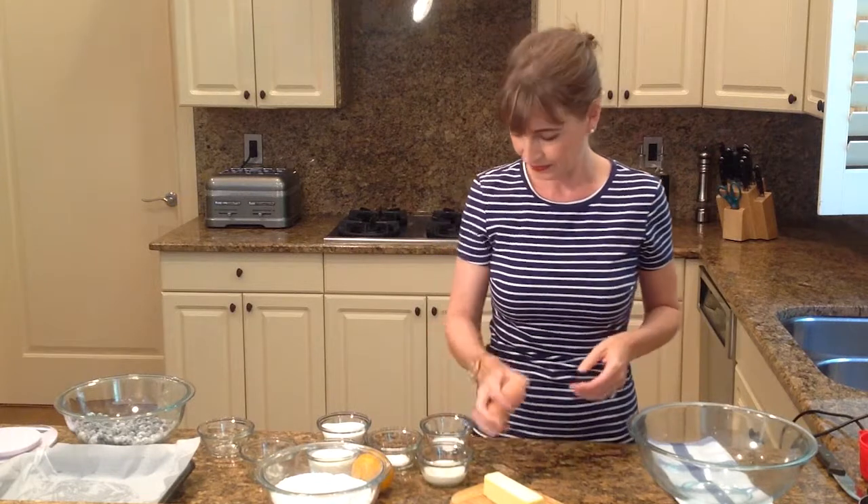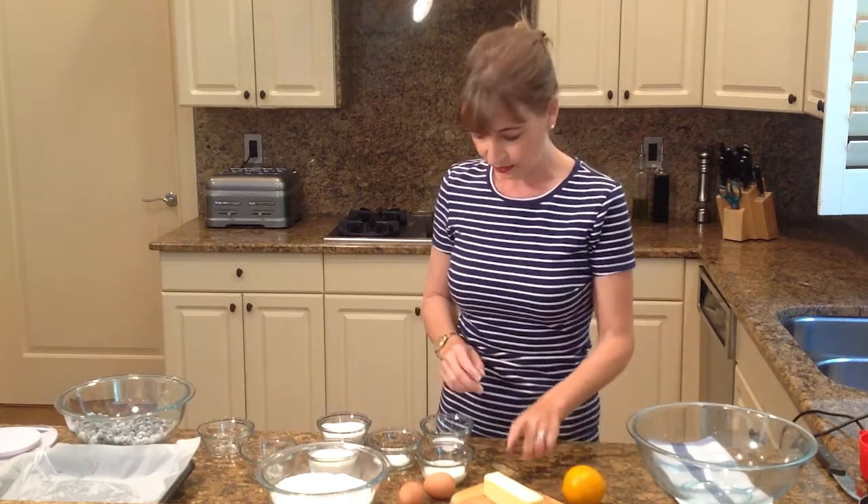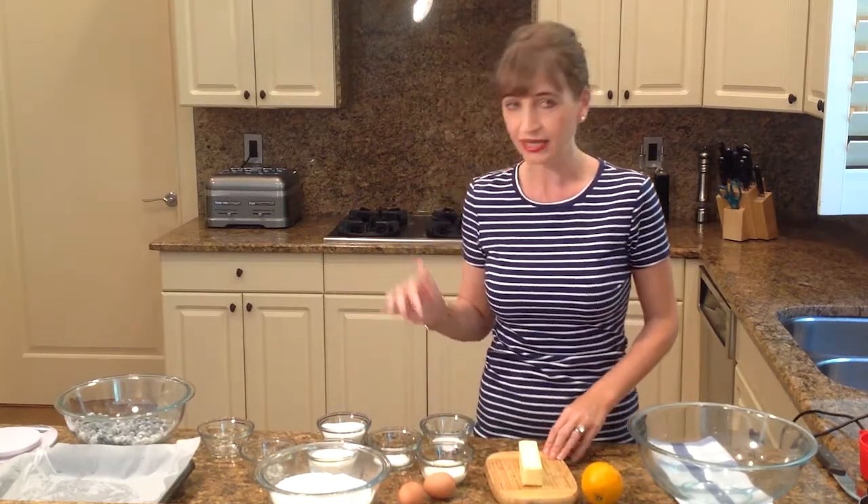I have a couple of eggs. I need some orange juice. I need butter. I have buttermilk. I have baking soda and baking powder.